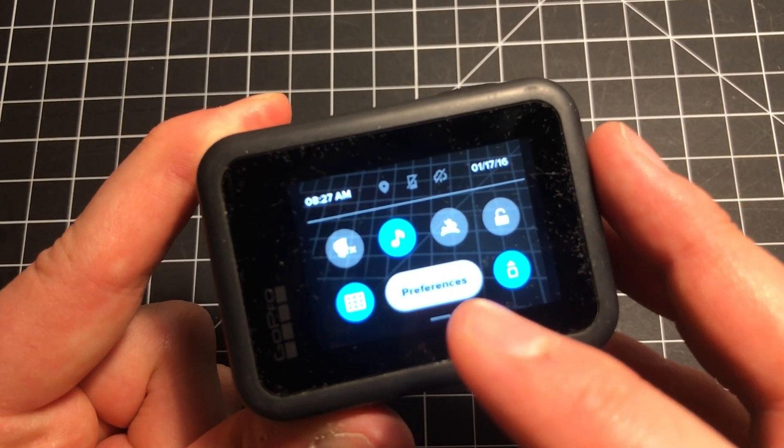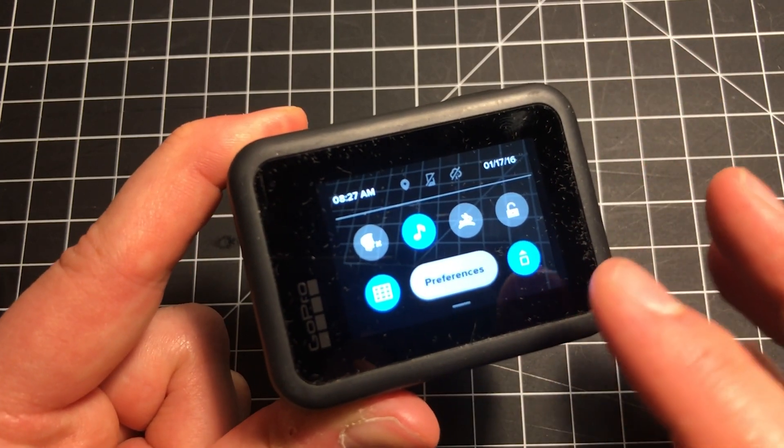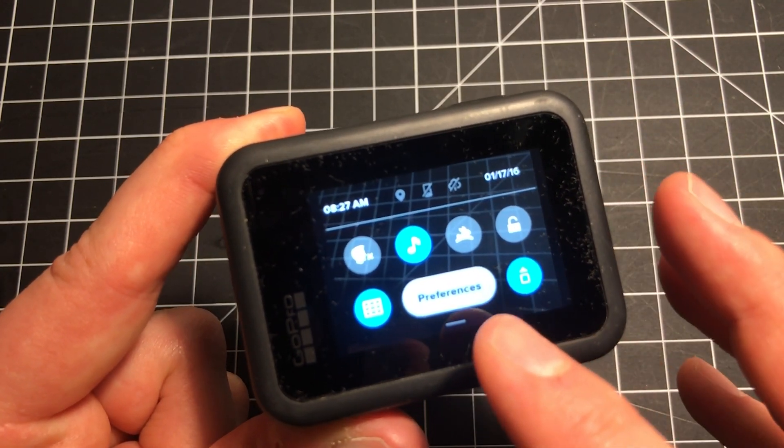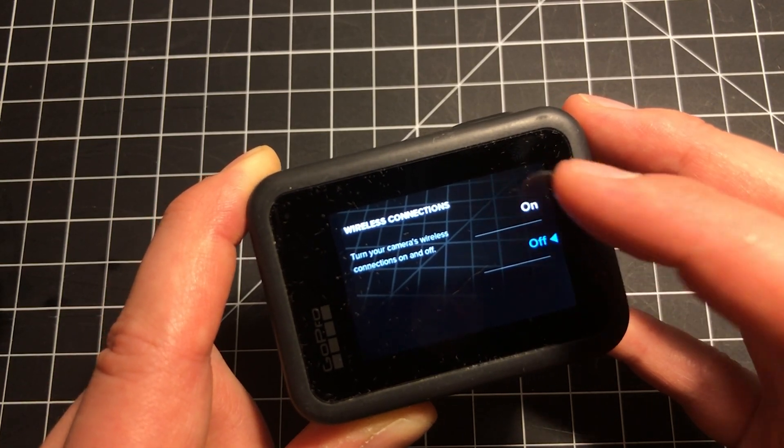You might be eager to start busting this thing open, but don't do that just yet. First thing you want to do is get this GoPro connected to your smartphone, your tablet, whatever devices you're going to be using to manage it, because once this back screen is off, you can't easily do that anymore.